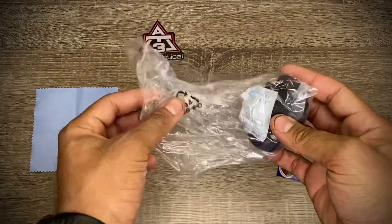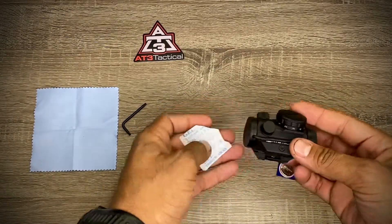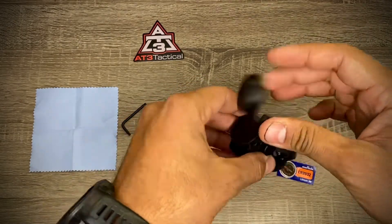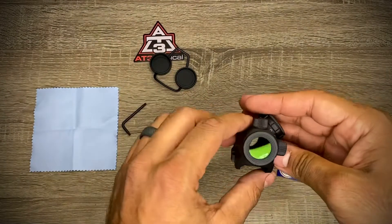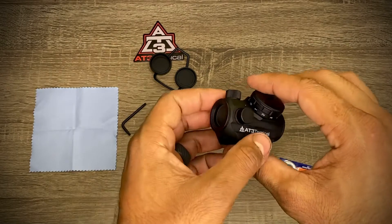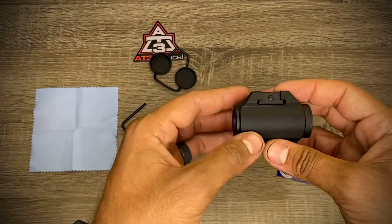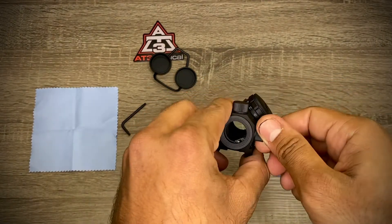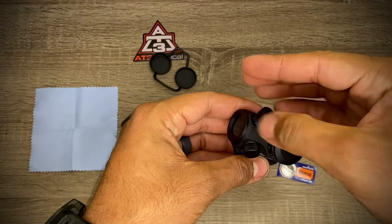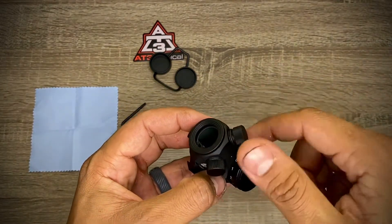Now for the important part — the optic itself. It has caps to help keep fog out. There's some sort of coating on the lens, and it feels solid — looks like it's made out of all aluminum. It has little caps for the windage and elevation adjustments, and there's an o-ring underneath so you won't get any water in there.